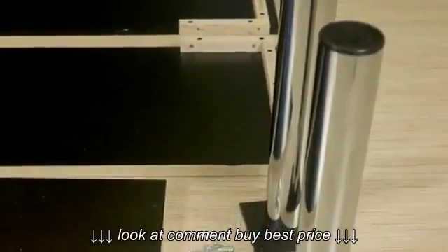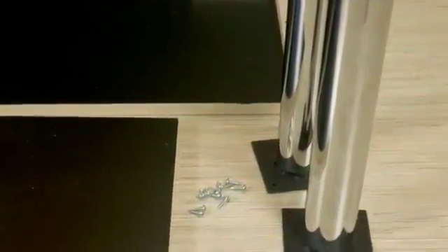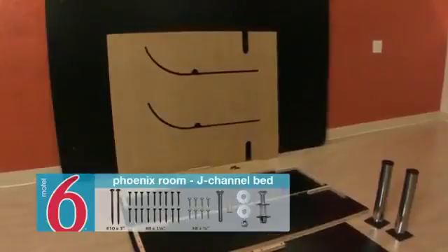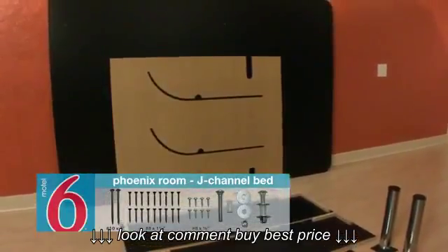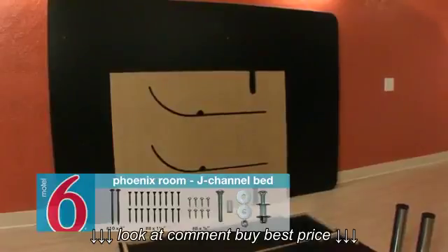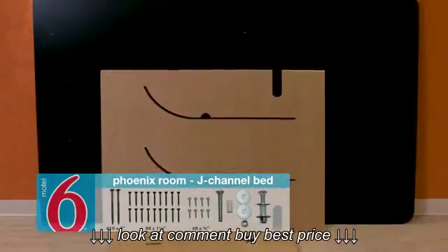The J-channel bed hardware includes each of the following: two 13 and a quarter inch legs, one angle iron from the nightstand kit if it's being used, two two and a half inch carriage bolts, four washers, two nylon sleeves, two lock nuts, two number ten by three inch washer head screws, eighteen number eight by one and a quarter inch flat head screws, and eight number eight by three quarter inch washer head screws.